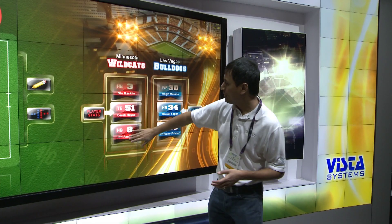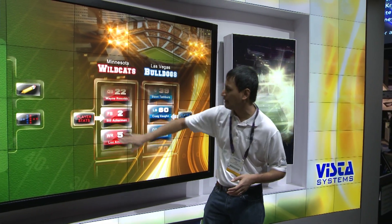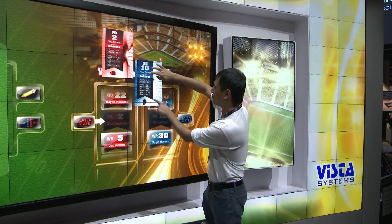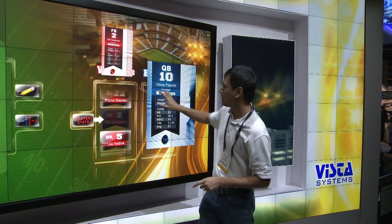Secondly, in corporate lobbies or university concourse areas where you have a community of people that you want to communicate with and allow them to collaborate and explore different topics.